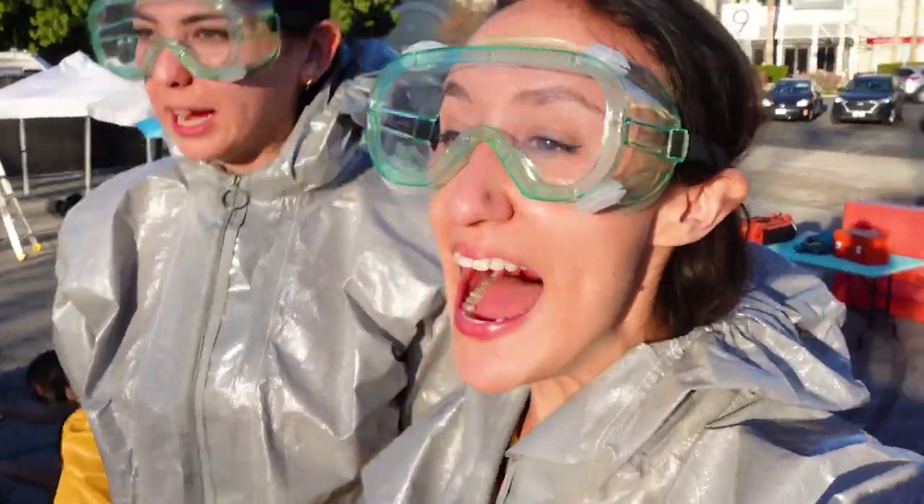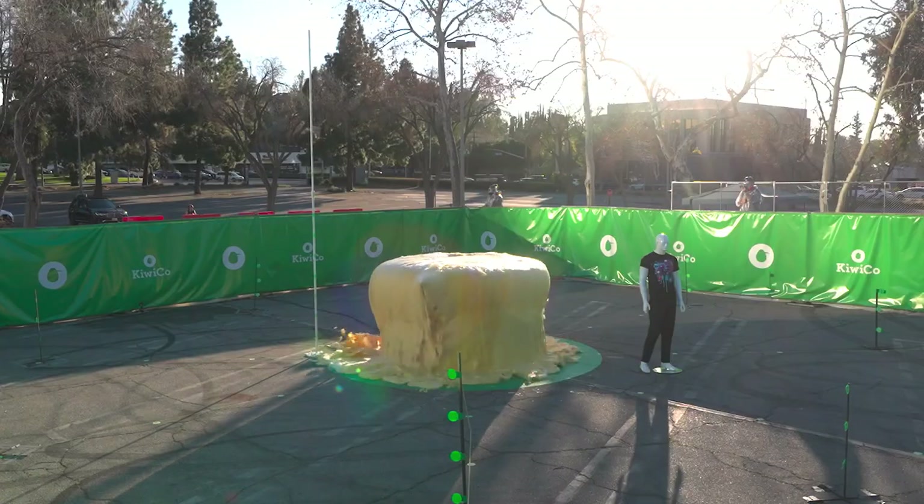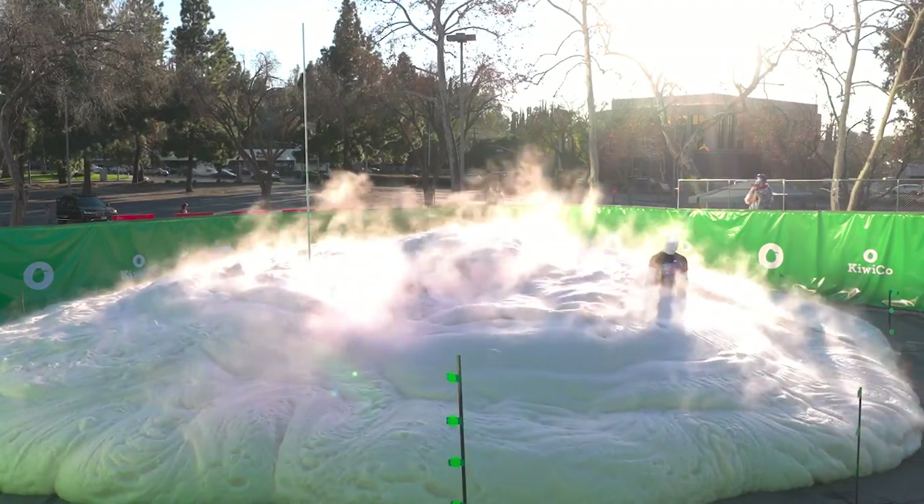Three, two, one! Okay. Oh, it's growing. Did we run?